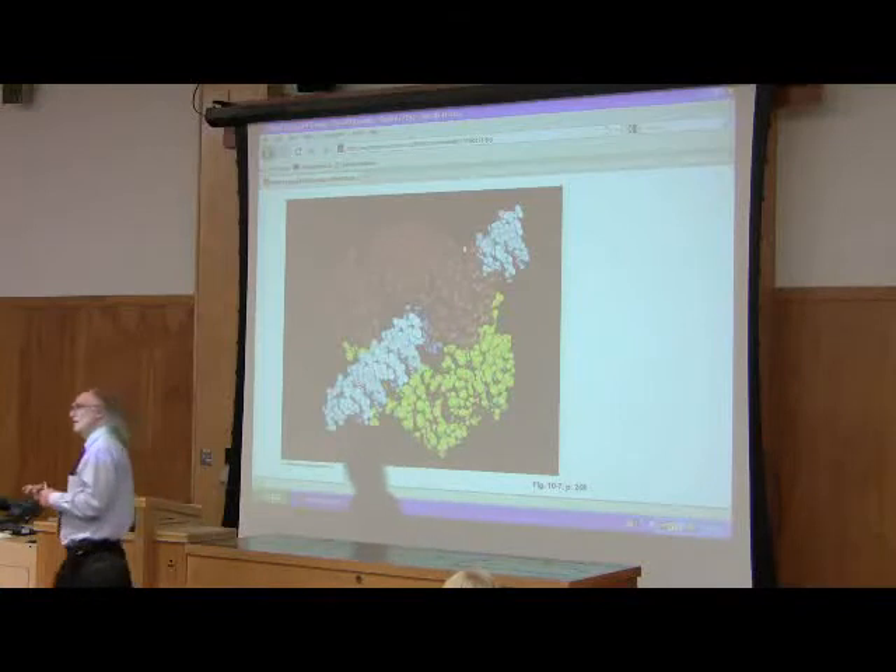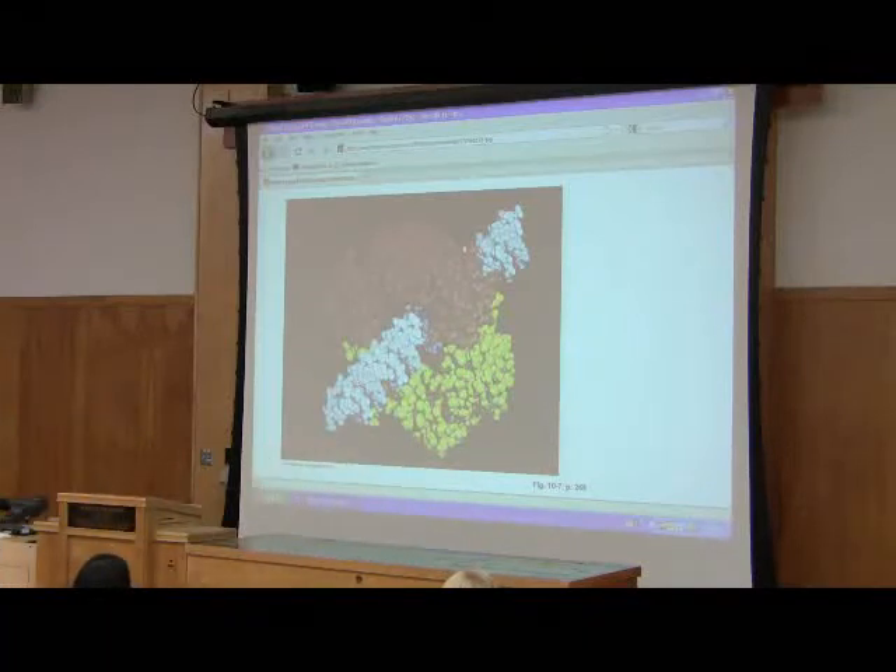Beta clamp makes sense? It's holding on polymerase 3 — it's part of polymerase 3, but it's holding the rest of the proteins all together right there so it can replicate.